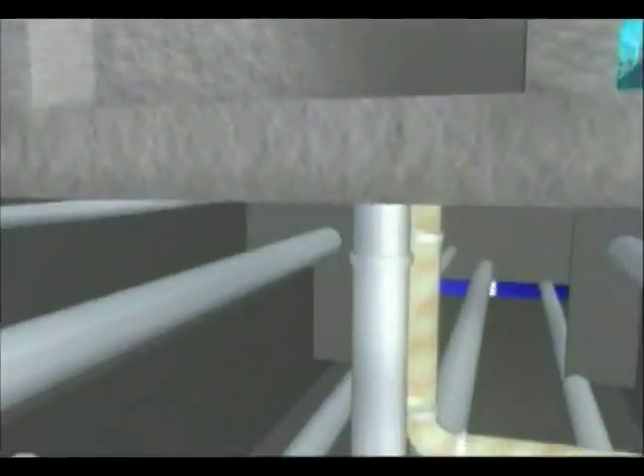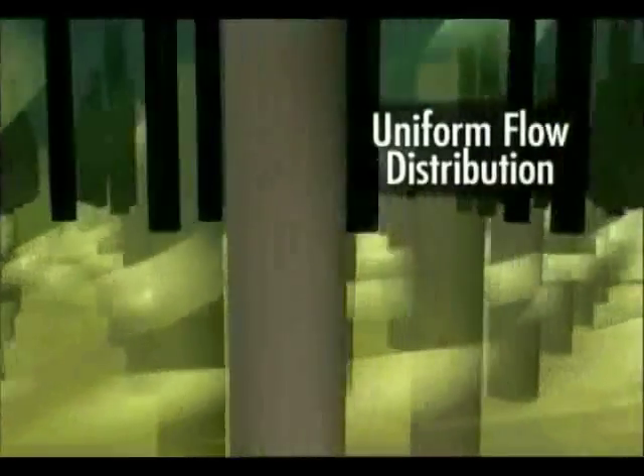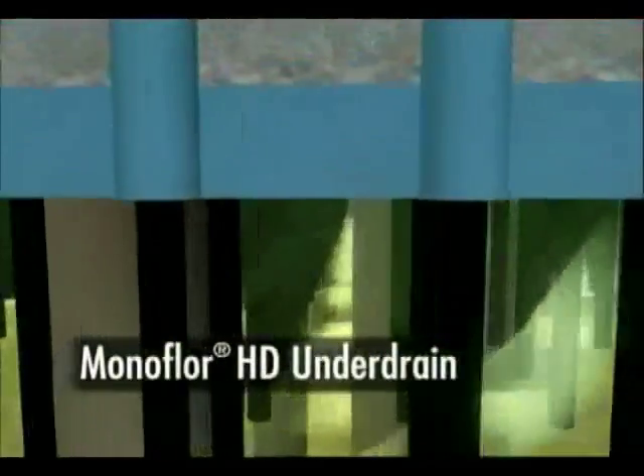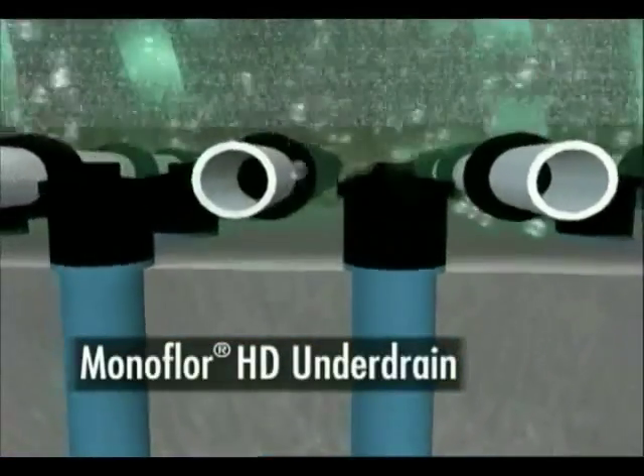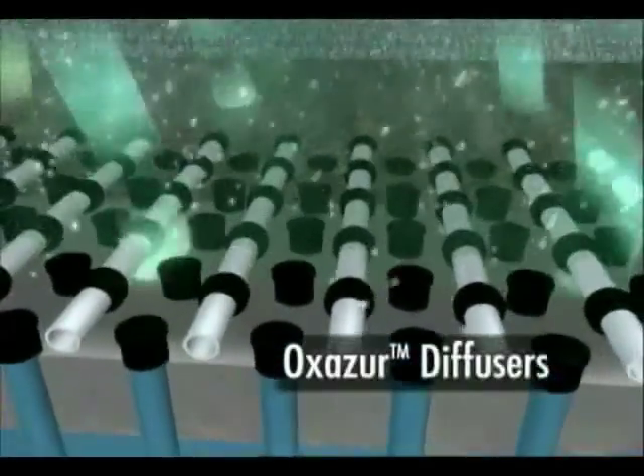Water to be treated enters at the base of the filter cell. A flow distribution box assures even distribution. Water is uniformly distributed up through the monolithic underdrain. For aerated systems, special Oxazor air diffusers distribute bubbles.